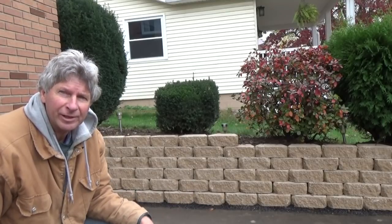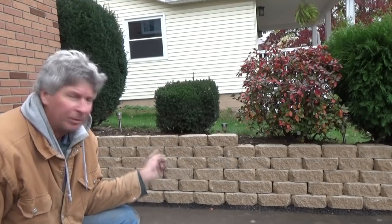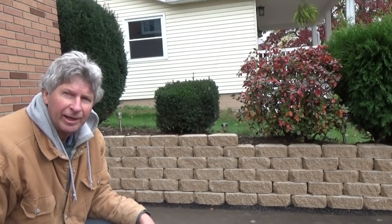I just replaced this little retaining wall. This is what it looked like before I started. So I ripped it down and then I put this little one up. I'm going to show you how I did it.